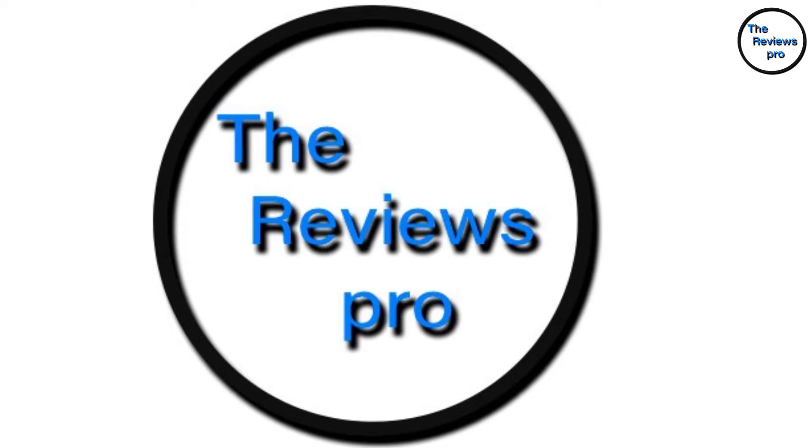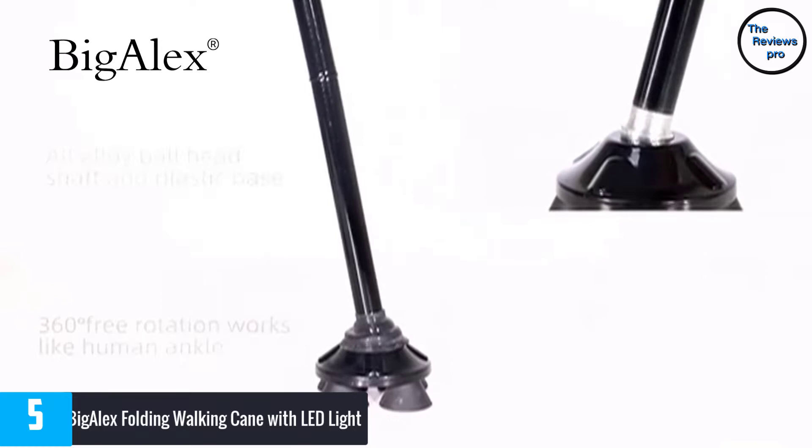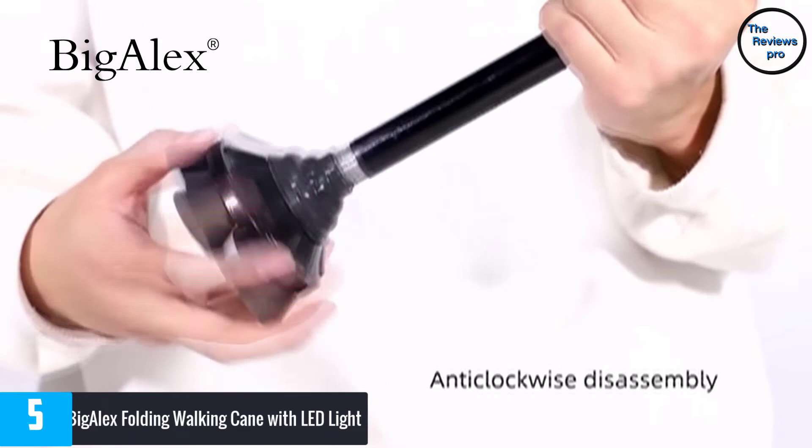At number 5, the Big Alex Folding Walking Cane with LED Light. This is an anodized aluminum stick with an alloy base that provides maximum traction on different terrains. The foldable design allows you to fold it to less than 12 inches and it fits most handbags, allowing you to use it wherever you go.